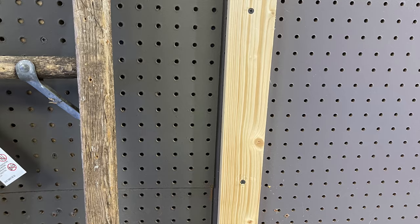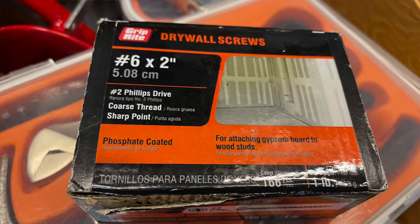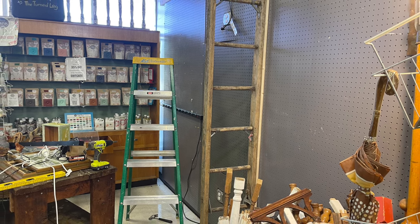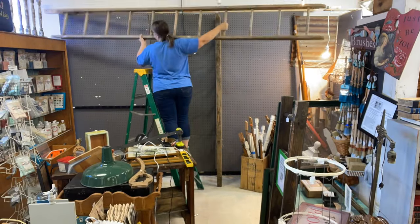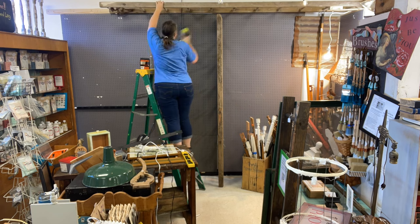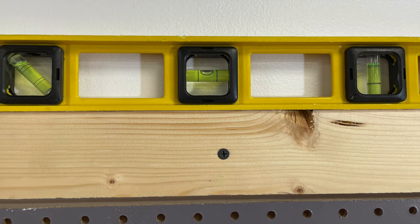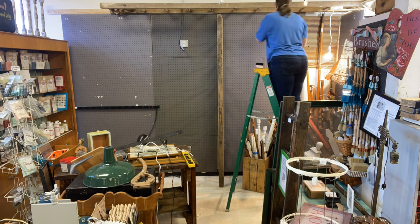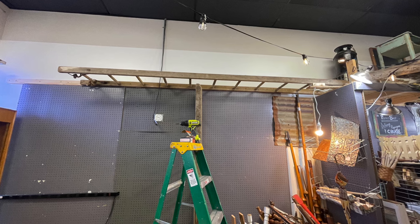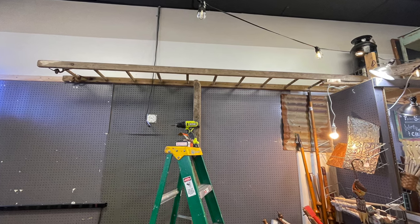For this project I'm using drywall screws — one-and-a-half inch and two inch depending on what I need. The next step was the trickiest, and I wasn't really sure how I would do it. I had to get the ladder kind of up in place just to get an idea of how I would do the next steps. I was hoping I could slightly secure it first and then build the supports, so the ladder would not be too heavy — because I wasn't sure with all the extra wood and L brackets I'd be able to lift it.